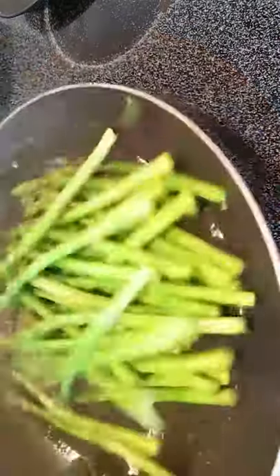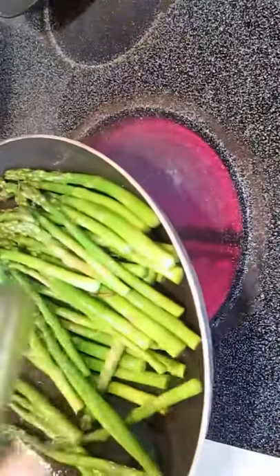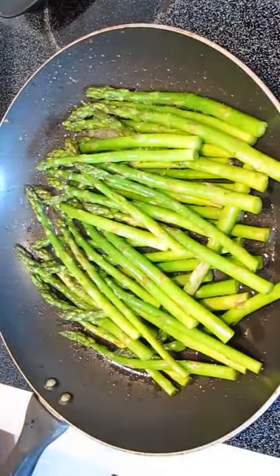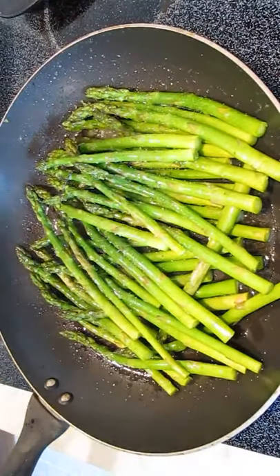We definitely want to season this as well. Give it a good toss in the oil first so it's fully coated, and then the seasoning will stick. A little salt and pepper — that's it, that's all you need.